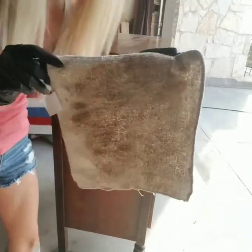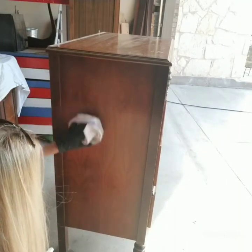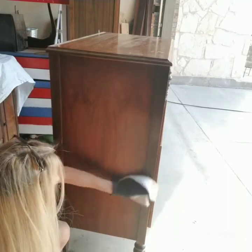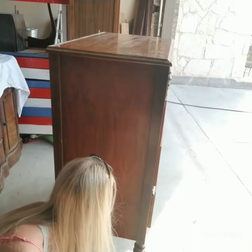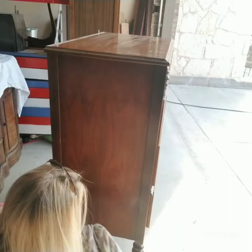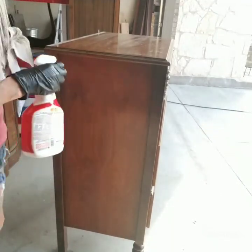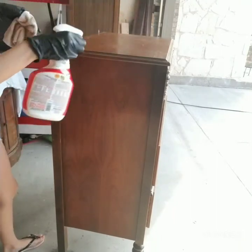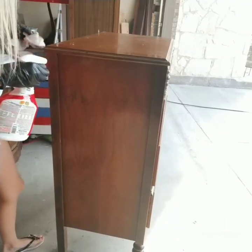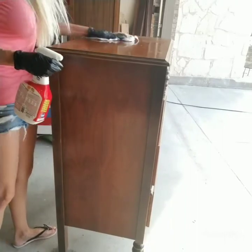Okay, so you can see that's pretty dirty — I've seen worse, but it's pretty dirty. I'll do a little bit more in this area. There seems to be a kind of film to it, so I will take water when I'm done and go over this again — just spraying it with water and wiping it down. That's just to ensure I'm getting everything off the surface, because your paint will not stick if you leave any cleaner residue on the piece.